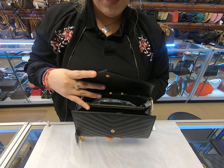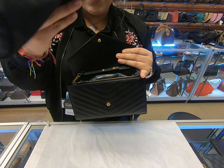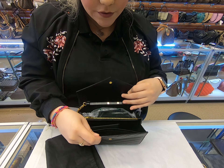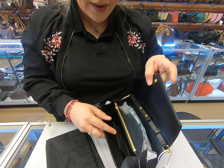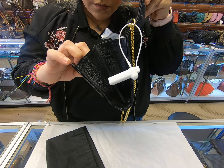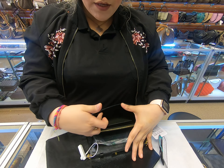Once you open it on the inside, it does have the dust bag. There are no card slots here in the front, although they are here in the back. There are 10 card slots here in the back.